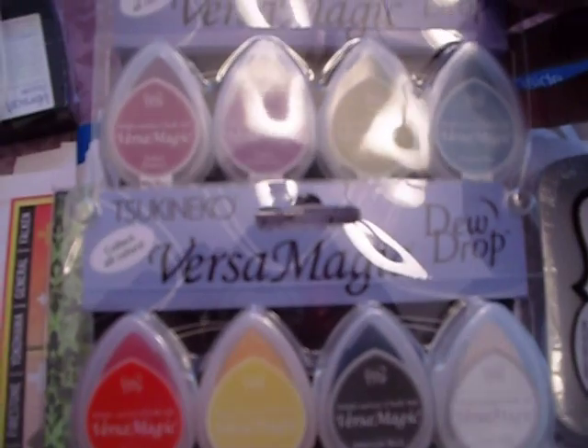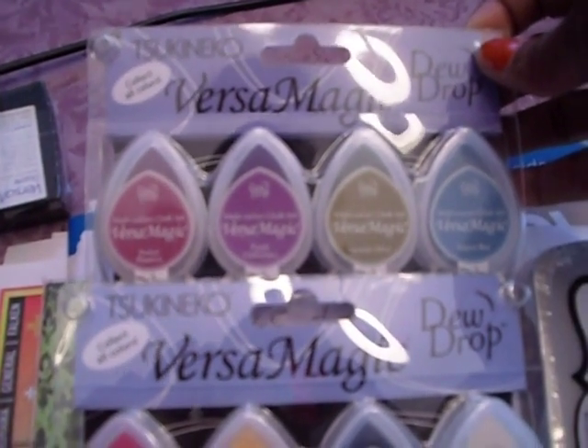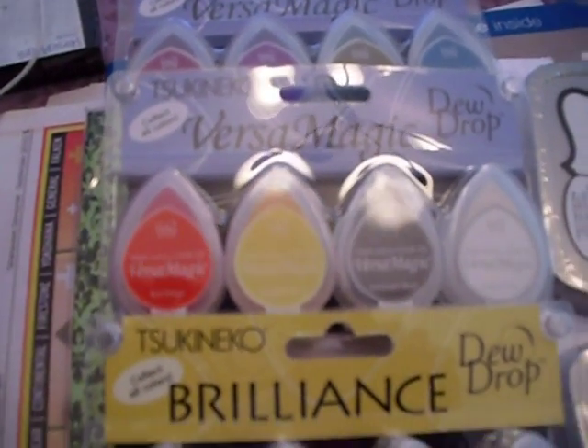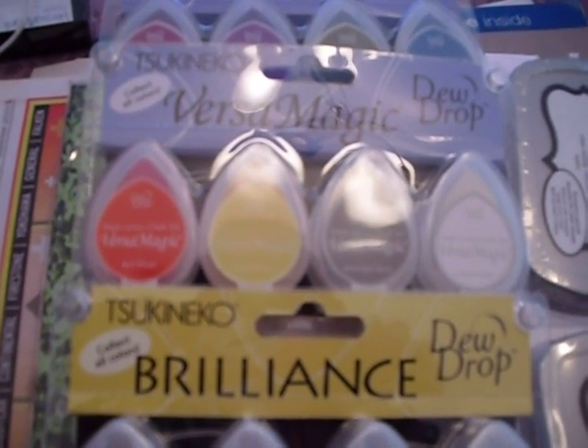The colors that I have in this set are Perfect Plums, Purple Hydrangea, Spanish Olive, Asian Blue, Red Magic, and there's a yellow but I can't really tell what it says — I'm sorry.